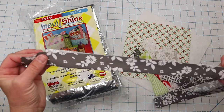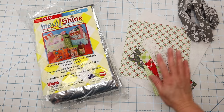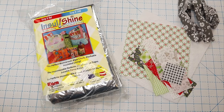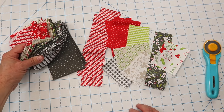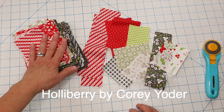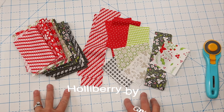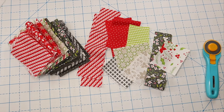I've just pressed my binding in half wrong sides together and set it aside so it's all ready to go. By the way, if you're curious about my pretty pile of scraps, I'm using leftovers from my Peppermint Pines quilt. This is the Holly Berry line by Cory Yoder for Moda — it's absolutely beautiful. I don't have many greens left so I did steal some greens from one of the other lines I have just to fill in the gaps.